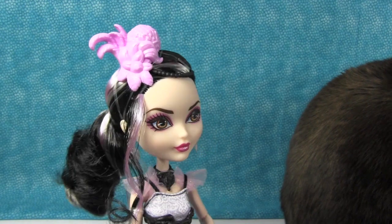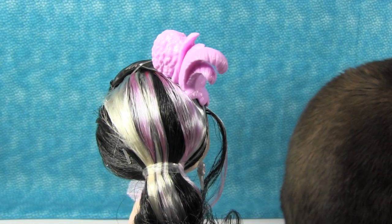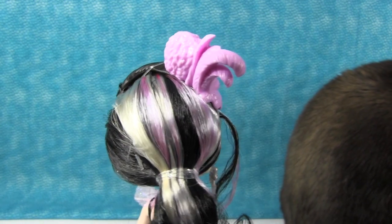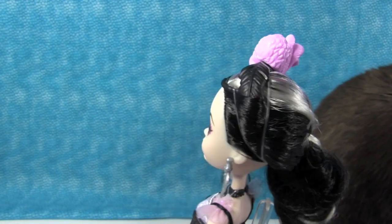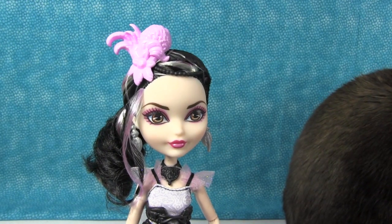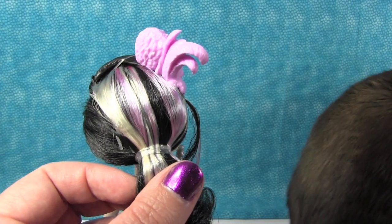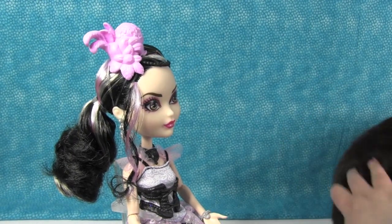Let's start with her hair. She has black and white, or silverish, kind of whitish hair. And then also right through here she has pink and purple highlights, which I'm not sure the camera is picking up real well, but in person it's really pretty. It's pretty subtle, but it's a nice contrast. I really like her hair. She has it in a ponytail kind of off to the side.